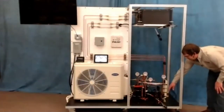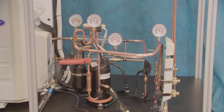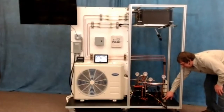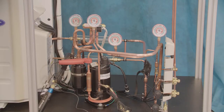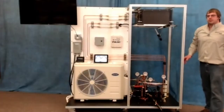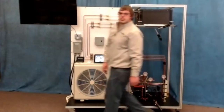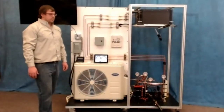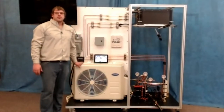The service panel is at the end where you can see the two service ports and the two EEVs right there. From a teacher and student standpoint, a layout like this makes it really easy for the student to visualize what's going on inside that outdoor unit.